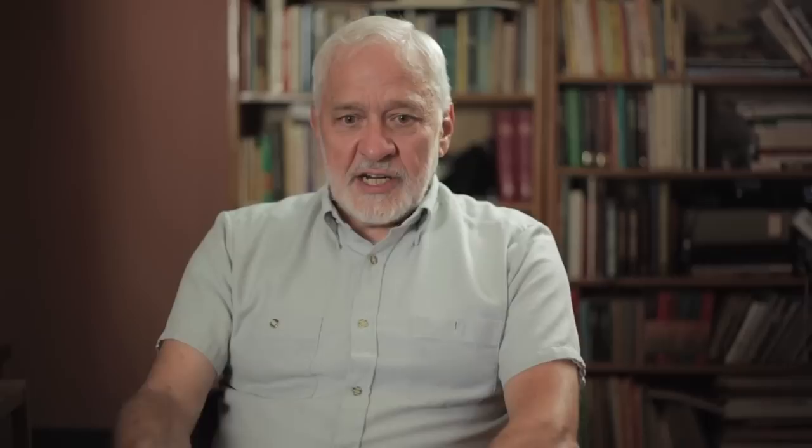It is very much a process similar to traditional oil paints. I generally will start on the background, fill in the background, and once the background is laid down, I will get in and start working on the main subject — in this case, the foxes. That way, we will get sharp edges on the edges of the main subject against the background.